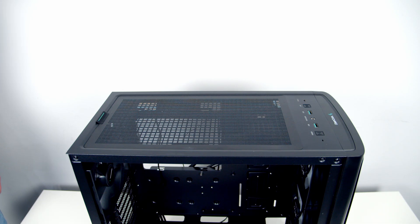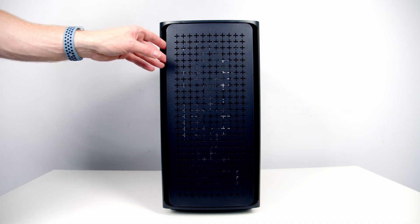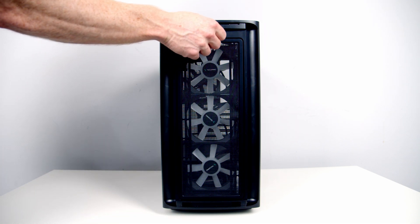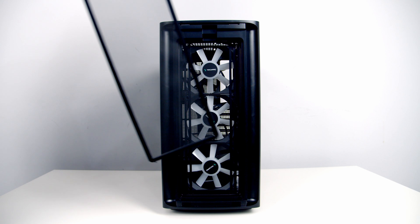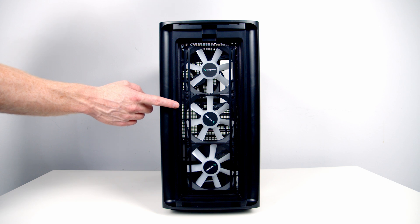At the top of the case we've got a magnetic dust filter which can simply be pulled away. The case's front panel is magnetically attached and can simply be pulled away. Behind this we've got a full-length nylon dust filter which can be pulled out from the top.